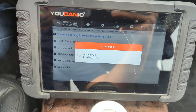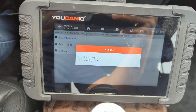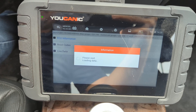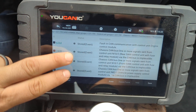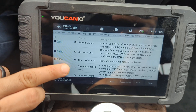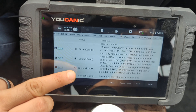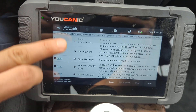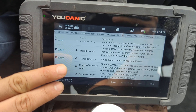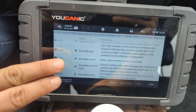Let's go to RBS because this is an interesting case — it has more than one issue. Depending on what's going on, you might have more than one code. You can see here we have codes that are current and stored. The stored codes that happened in the past can be cleared. The current and stored ones are current issues right now. As you can see, none of them is telling us any issues about the ABS wheel speed sensors.